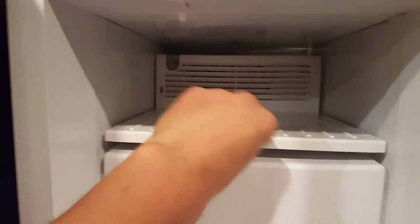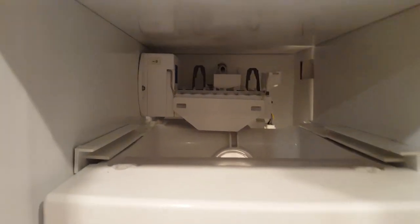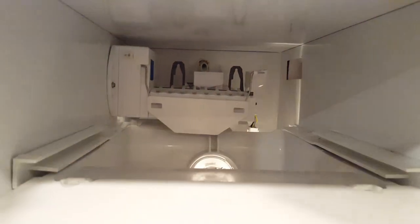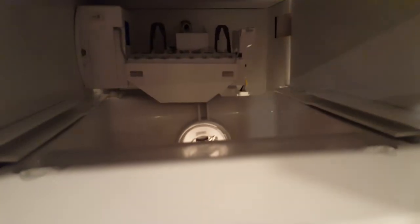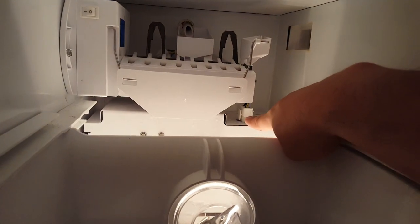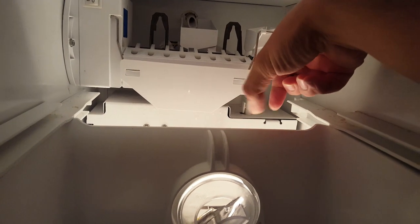You start by taking off this tray — I took that out, that one is a new one already. You do have to take out this tray because you need to remove this part right there. All I did was put a screwdriver here to unhook it, and then the plug just comes out. Then you get this bolt right here.